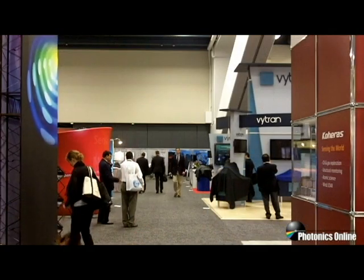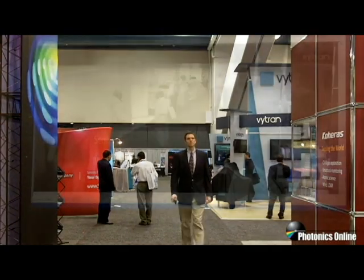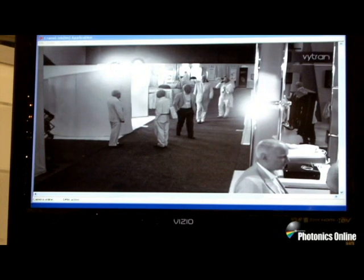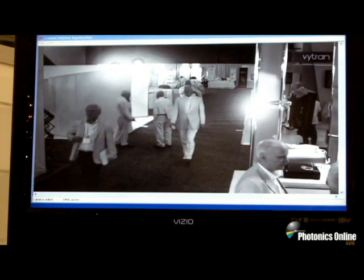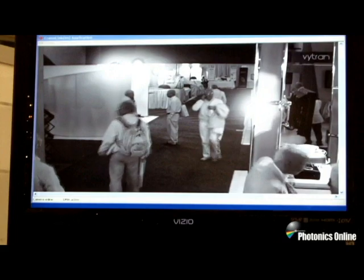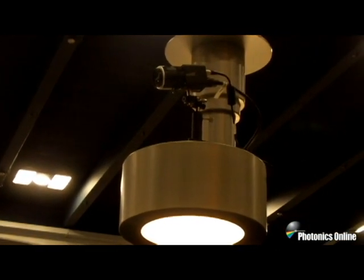Here you're getting a standard color camera shot of the aisle coming up to our booth, and we're going to swing and then show you the SWIR version of that. Now we're showing the new big megapixel square image from our 1280J camera. You're looking at the monitor presentation of that gentleman walking up, and this camera has just been introduced and has been shipping for several months, both for surveillance and semiconductor microscope inspection. And now we're seeing the camera on its perch that provided that imagery.